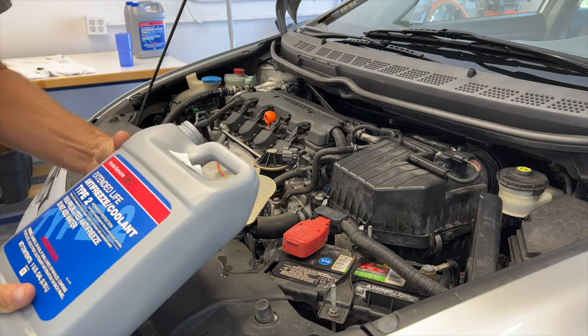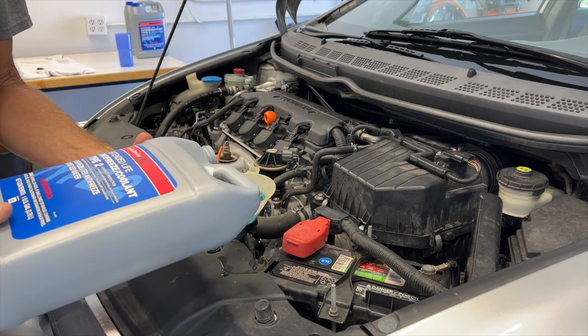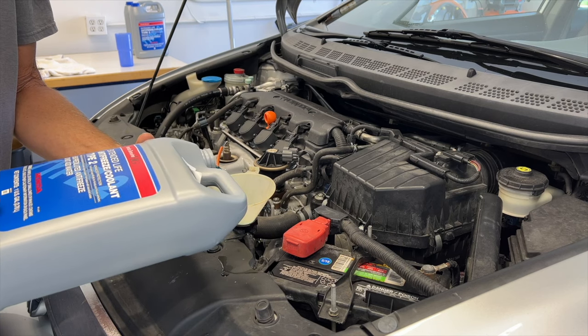What I purchased was the genuine Honda extended life anti-freeze coolant type 2, and you don't have to mix this as it's all ready to go, so that helps you out a little bit.